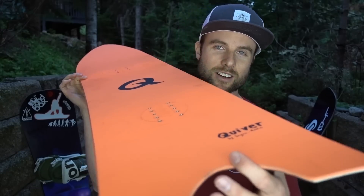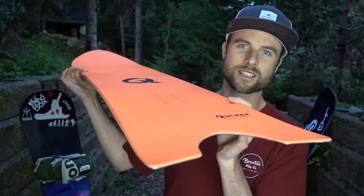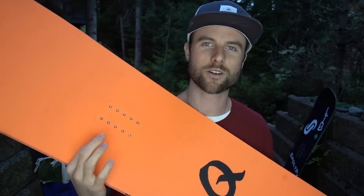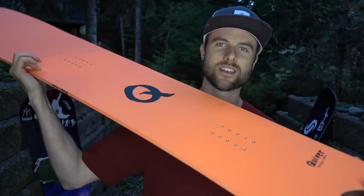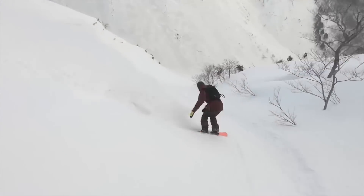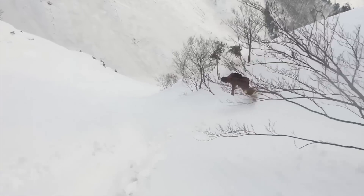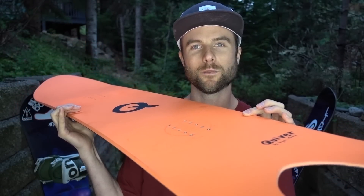The cons of the Nitro Pow I think are obvious: it's not going to be a good board for riding switch because of that swallow tail, and not great for riding tricks. Even for carving around the mountain you can do it, but it's not ideal — it doesn't have the length to really lay out some fast carves. This is just made for powder; that's its strength. The cons are that if it's not a powder day it's probably going to be a more difficult board to ride.